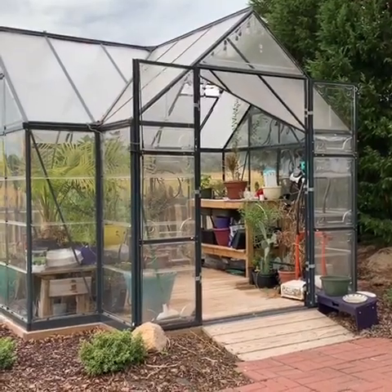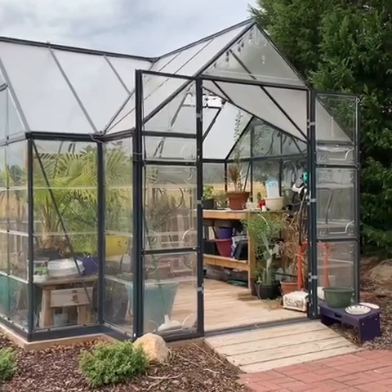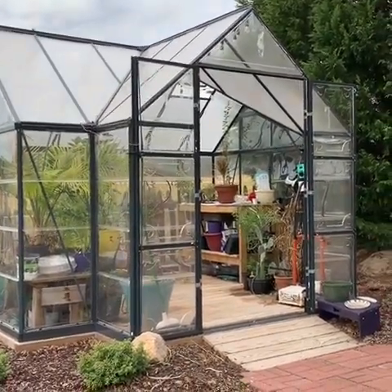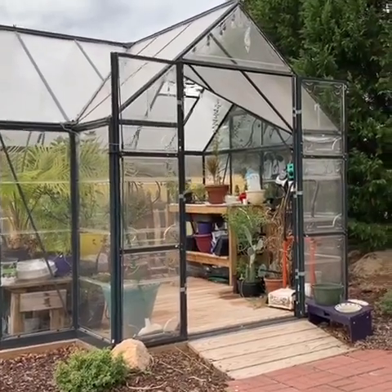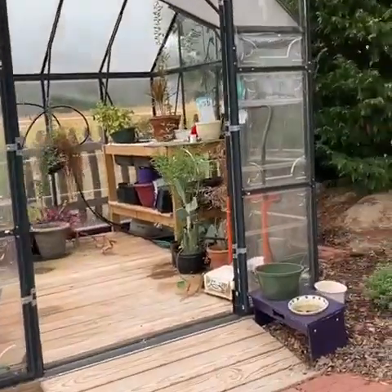Hey y'all, Mr. Timms here. This is a video for the follow-up, one year later, for the Paul Ram Chalet greenhouse that I put up last year. So let's go on in and I'll give you kind of the update of what happened over the year.